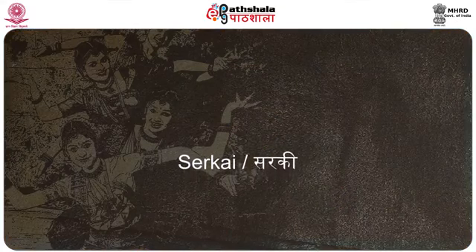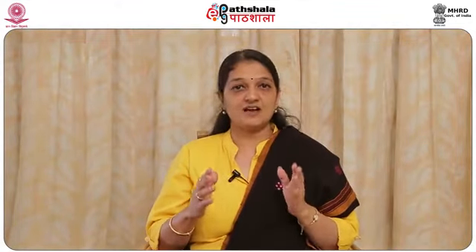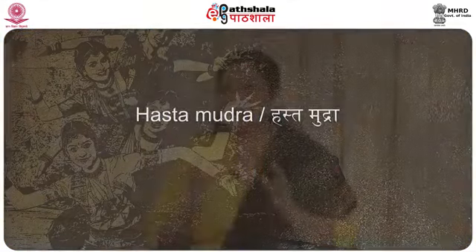Now this is very important. The basic units of Bharatanatyam are the Adavus, which is essentially a combination — or sarakai, meaning to come together in the Tamil language — of both steps, feet and torso movement and gestures, which is Hastamudra in dance. These are the short, universal basic arrangements that are taught to any dancer at the beginning of their training.